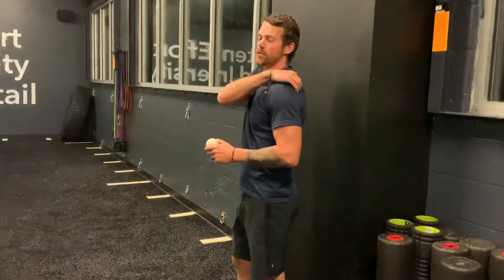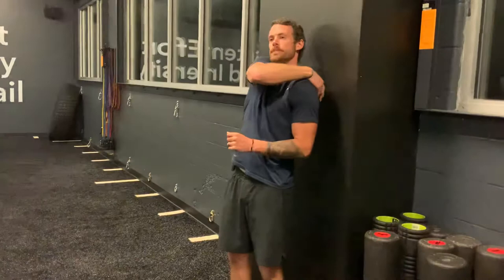What we'll do is take a lacrosse ball and put it in that position — just below the top part of your shoulder blade. You'll lean into it, move the ball around if you have to, looking for an area of discomfort or tenderness, and making sure you can comfortably breathe.